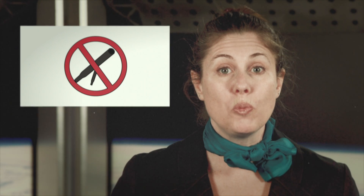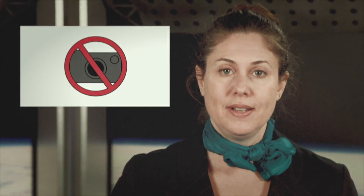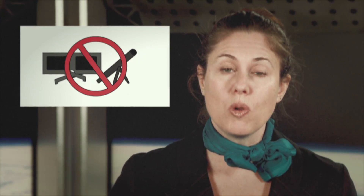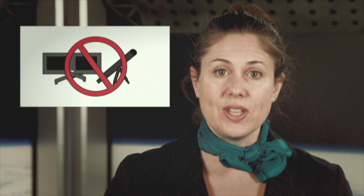Do not look at the Sun through a telescope without an appropriate solar filter, or through the viewfinder of a camera. Do not even look through the telescope with your Eclipse glasses on, as the concentrated light can damage the glasses.